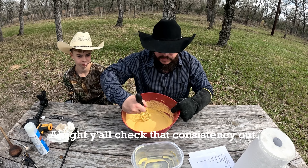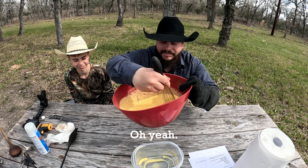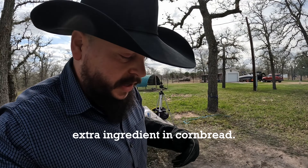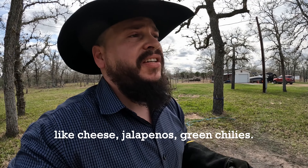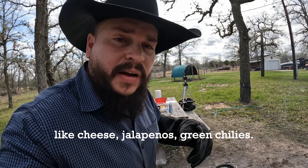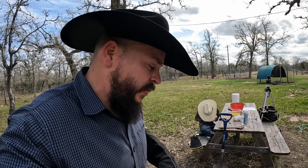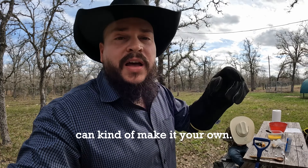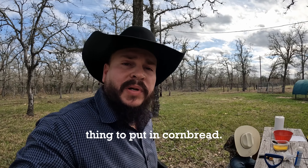All right y'all, check that consistency out. Let me know what's your favorite extra ingredient in cornbread. I know a lot of folks like to use things like cheese, jalapeños, green chilies — I've heard of a lot of cool different things to put in cornbread. That's one of the things that makes cornbread so cool, because you can kind of make it your own. So y'all let me know what's your favorite thing to put in cornbread.